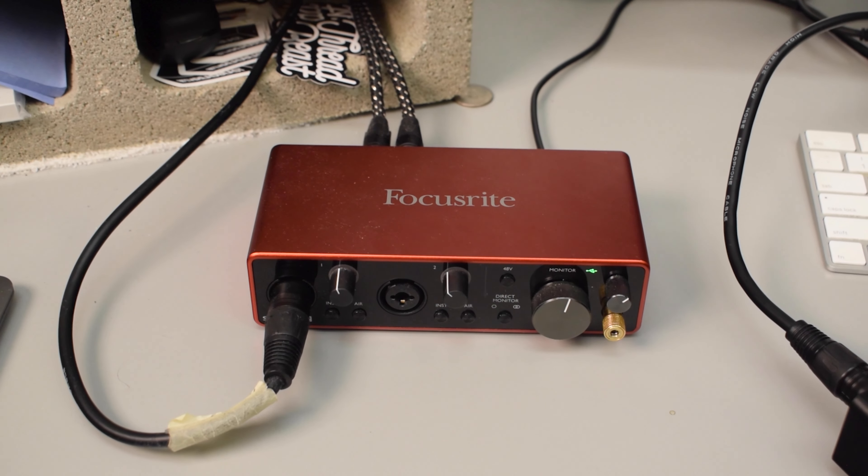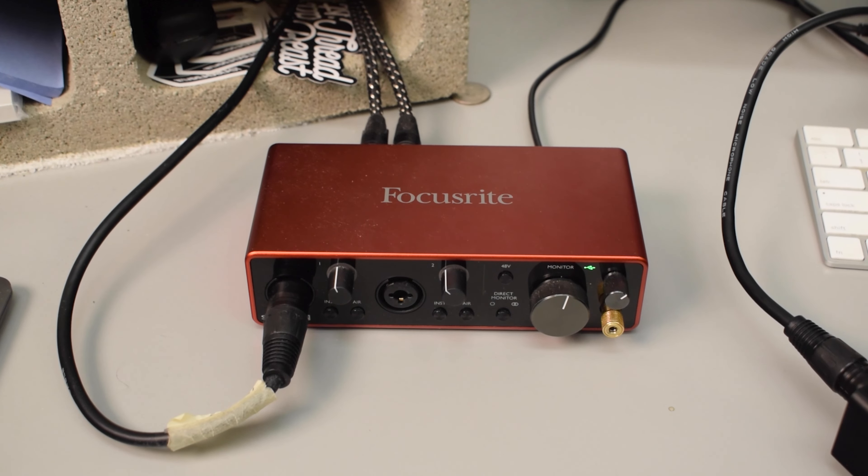The audio interface that I'm using is the Focusrite Scarlett 2i2. I will go ahead and put links to everything I'm using in this video down in the description below. Now, the important thing to remember about the Toner TA20 is that it does require 48-volt phantom power, so you do need an audio interface that provides phantom power, like my Focusrite Scarlett 2i2.